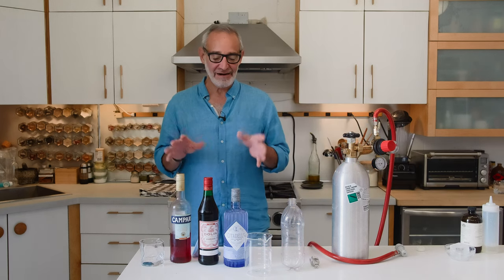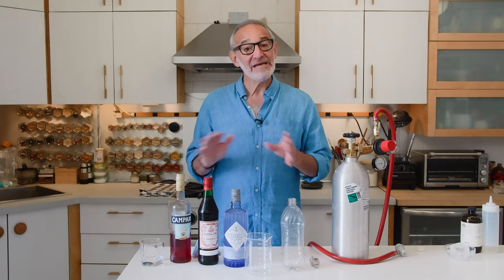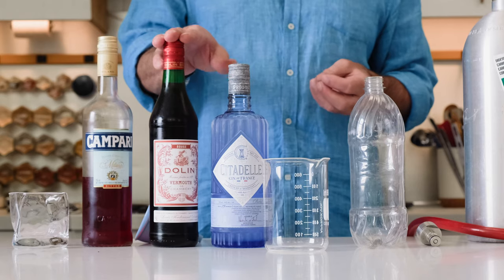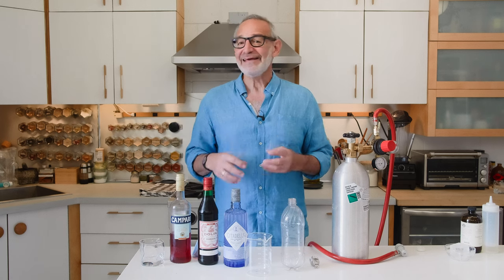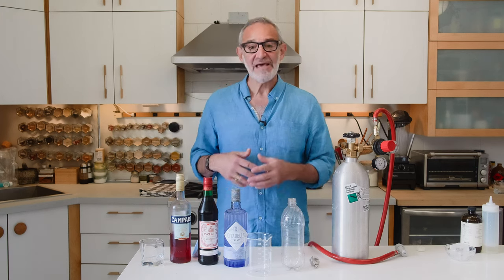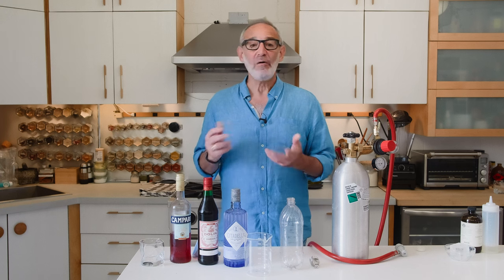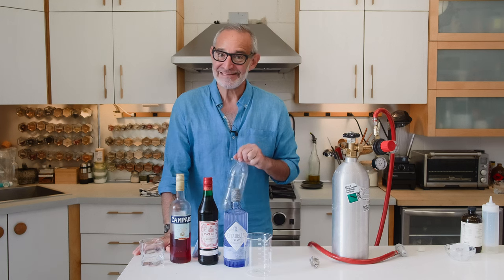My favorite carbonated cocktail is a Negroni. It's a classic equal-parts cocktail — equal parts gin, sweet vermouth, and Campari. Sweet vermouth is sweet, and Campari is quite bitter, so they create a beautiful balance. When you carbonate it, it really lifts the drink in a beautiful way. The fun thing about doing cocktails this way is you can make a large batch, carbonate a full bottle, keep it in the fridge, and it's ready for a party or for when friends drop over.